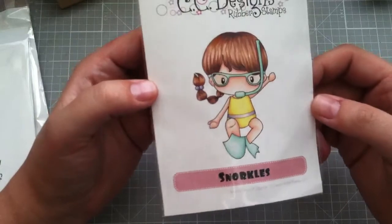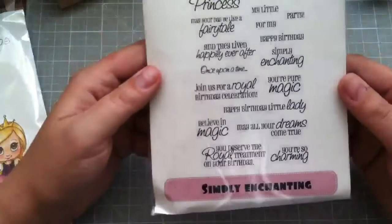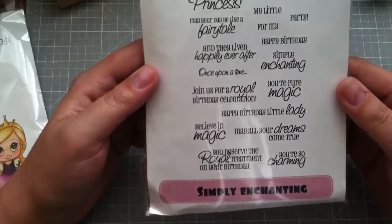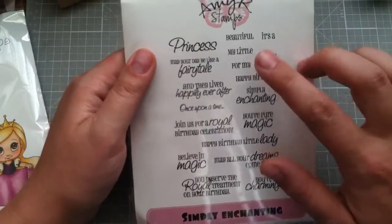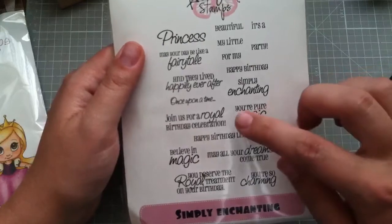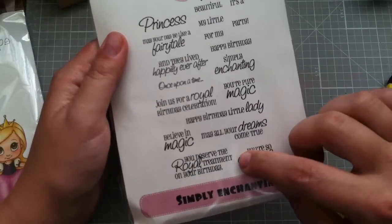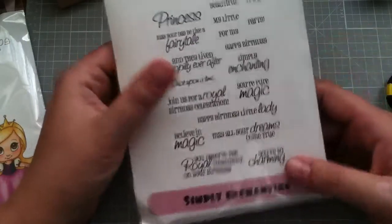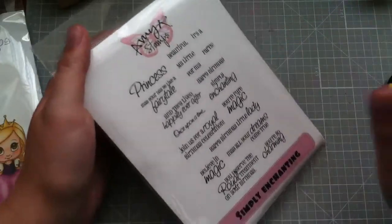This is a new release — Snorkels. She's so cute, I love her. She's a Swiss Pixie. And then this is also a new release: the Simply Enchanting Sentiments from Amy R. You get 'princess beautiful,' 'my little,' 'for my party,' 'happy birthday,' 'may your day be like a fairy tale,' 'and they lived happily ever after,' 'once upon a time,' 'simply enchanting,' 'you're pure magic,' 'join us for a royal birthday celebration,' 'happy birthday little lady,' 'may all your dreams come true,' 'you're so charming,' 'you deserve the royal treatment on your birthday,' and 'believe in magic.' I thought it was really cute — you can do little girl things but there are sentiments in here that you could do big girl princess things too, so I really like that.